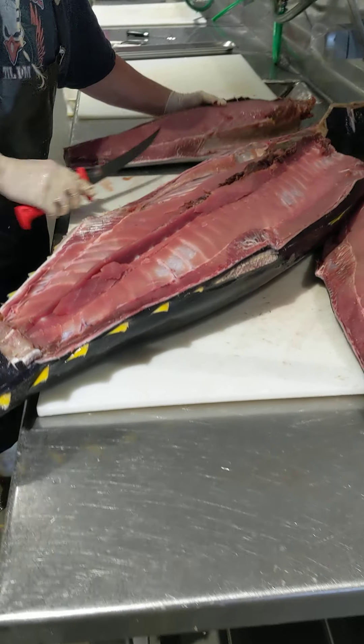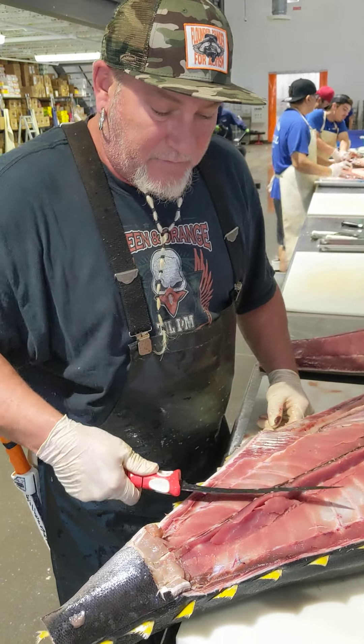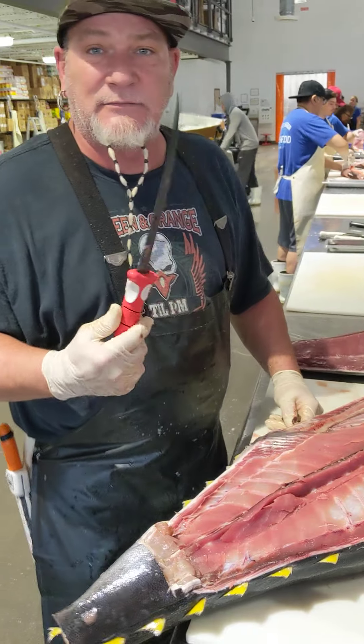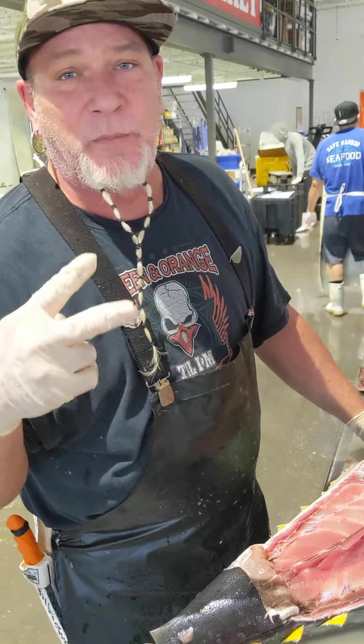All right, here we go, ladies and gentlemen. First shot with the Bubba knife — I like it. Very sharp, very flexible. Check it out. Glad y'all got to see this. Have a great day. Peace.